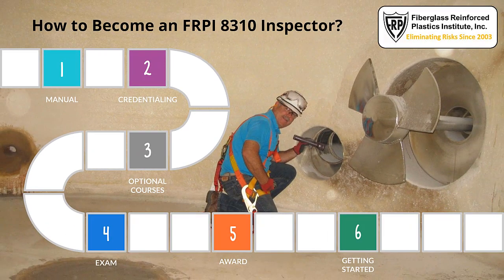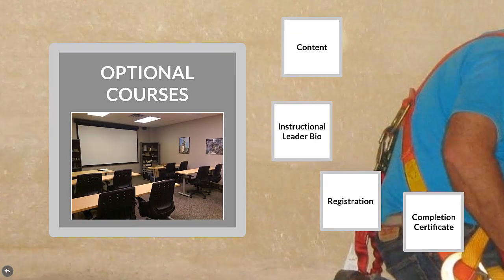Optional Courses. The third step for becoming an FRPI 8310 inspector is to participate in optional courses. Courses are conducted in the FRPI training and demonstration theater with a maximum of 12 participants per one instructional leader. The 120-inch projection screen with stereo sound, supplemented by dozens of hands-on demonstrations integrating actual production materials, laminate cutouts and runouts, specimens extracted from equipment taken out of service, laboratory test remains, plus inspection tools, provides for a tremendously interactive learning involvement.